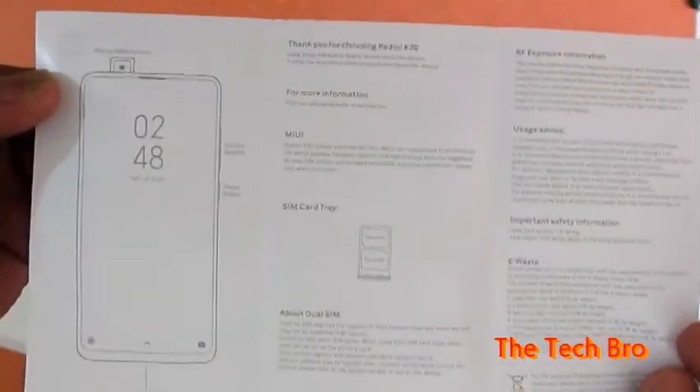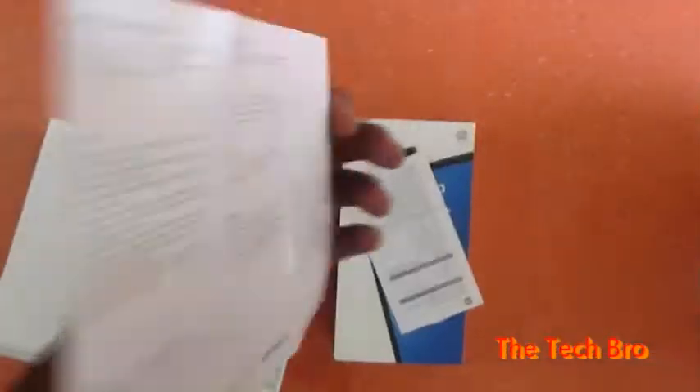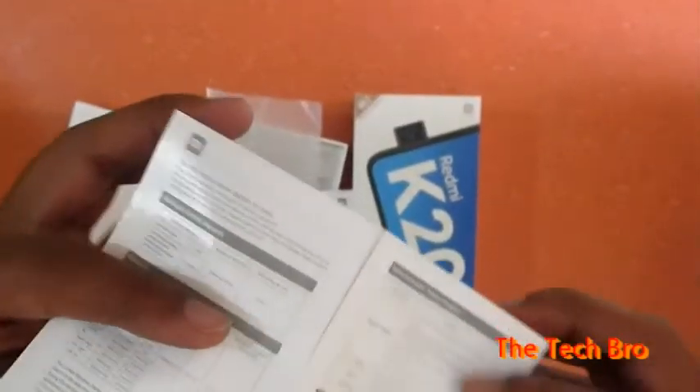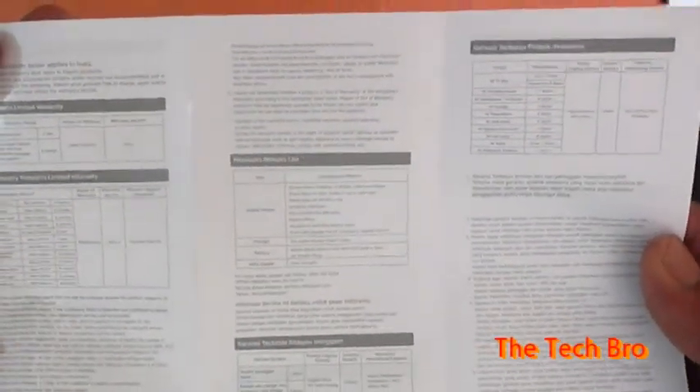The SIM card tray can be inserted and we have a user manual where the pop-up camera, price, and camera details have been given. Cautions, warnings, and other information are also given in the manual.